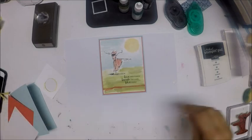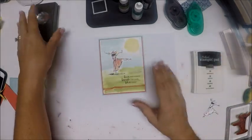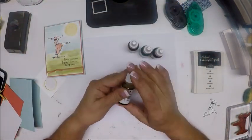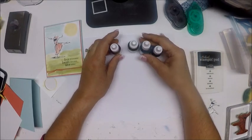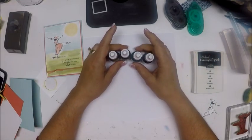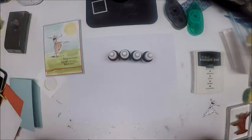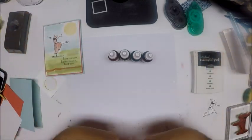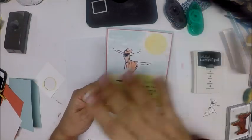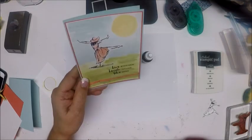What we need today — the only ink we need is basic black ink. The other colors we're using come from our re-inkers, and they're all from the Subtles collection. Stampin' Up's colors mostly all look beautiful together, but they've taken the guesswork out by creating these collections. In the Subtles collection, all the colors work beautifully together, and that's how I chose my colors — I know for certain they're going to look great together, and they do.